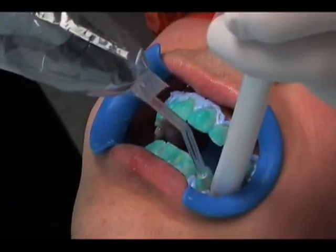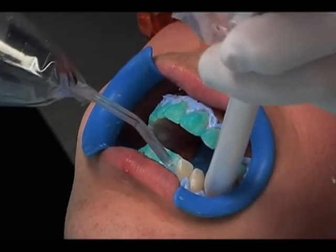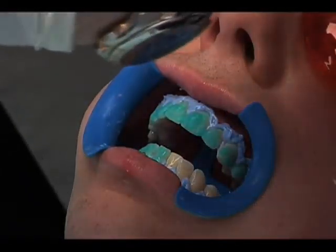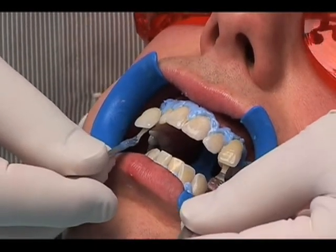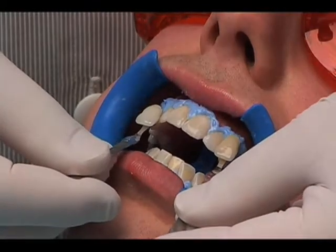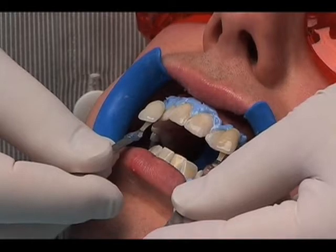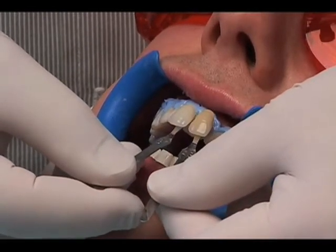After the last application, suction off the remaining gel and use your air water syringe to rinse the teeth. Use your high-speed evacuator to suction as you are rinsing. Make sure the whitening material does not enter the oral cavity. Together with the patient, record the post-operative shade and compare it to the pre-operative shade. After only two applications, the teeth of this patient lighten from A3 to B1 shade.